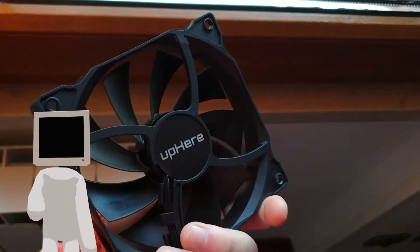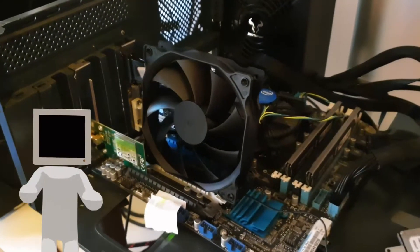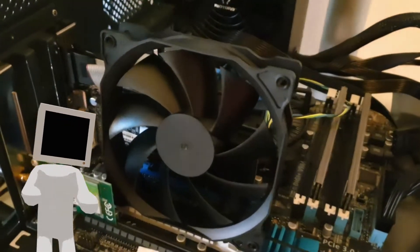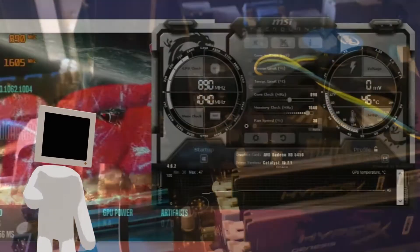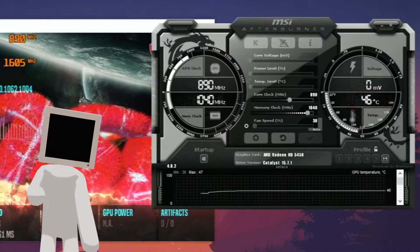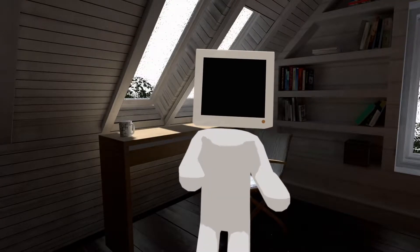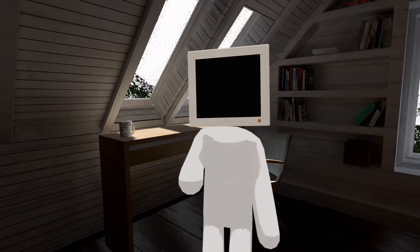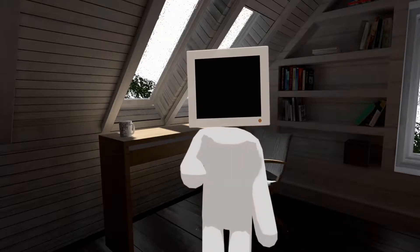One thing to notice is that I've strapped a 120mm fan on the GPU, just to be safe and allow me to push it as far as I could. Even with the maximum I could achieve, it probably didn't need it much, since the max temperature recorded was only 47 degrees Celsius during the stress test. As for screen recording, I'm using my main PC to record the screen through a capture card to minimize the impact on performance.